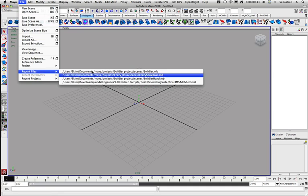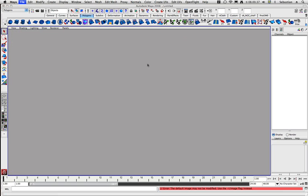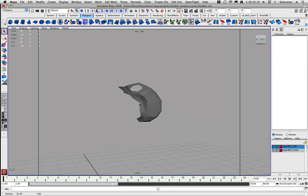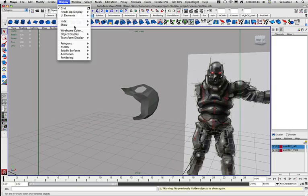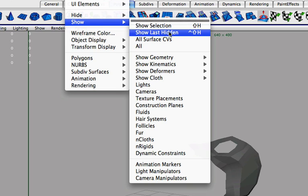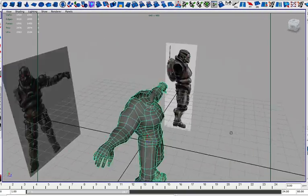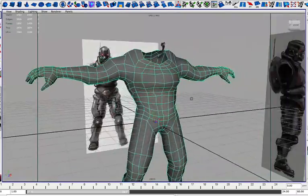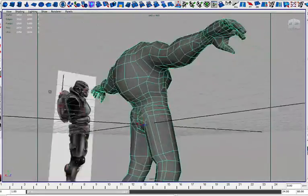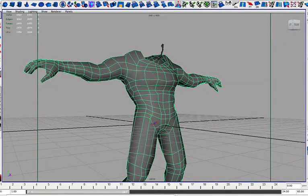So let's open up a model file here. I already have one that I've been working on yesterday. I've actually hidden the body, so let's go to show geometry, polygon surfaces — there's the body. There's the thing that we are actually going to unwrap. And as you can see it's pretty low poly, but let me turn off these surface images here.